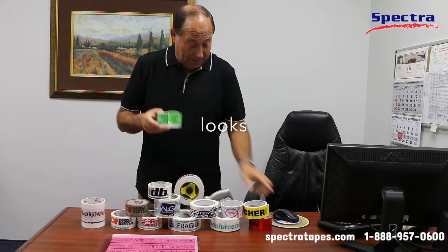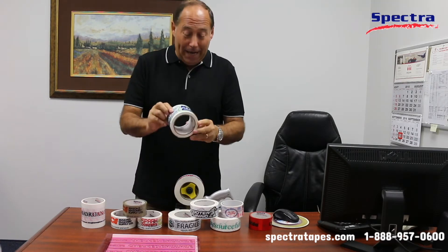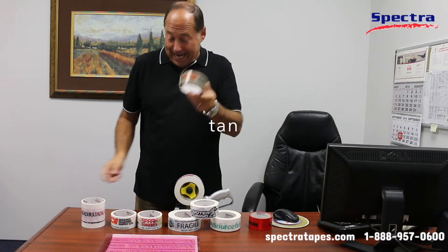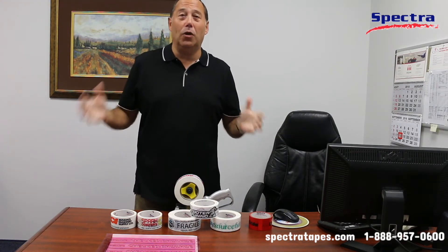Colors, looks, logos — you name it. 3 inch, 2 inch, tan. 4 inch tape — can you believe it? We can do it all.